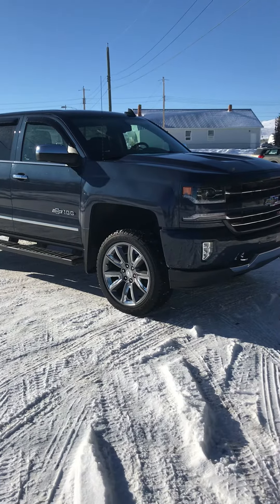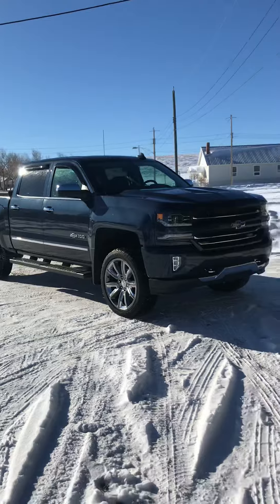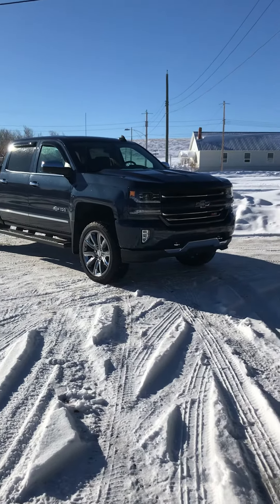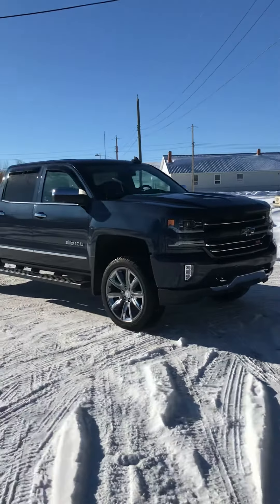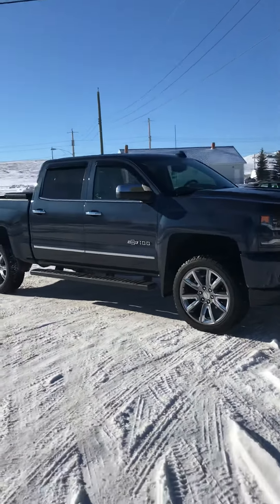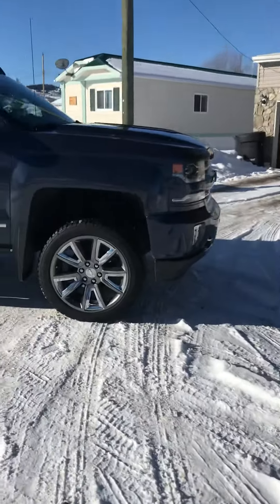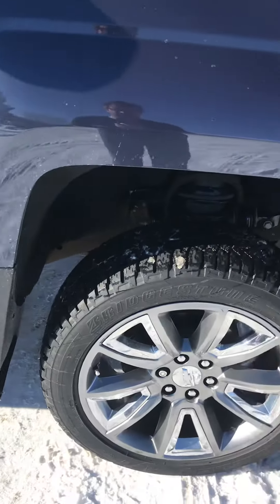It's definitely increased the ride height for sure — looks great. I've taken it out in the fields a few times checking fence lines and whatnot, busting it through snow, and it seems to give my truck nice clearance. The wheel wells are really open now so we can put some bigger tires in there.